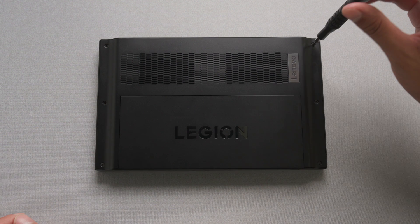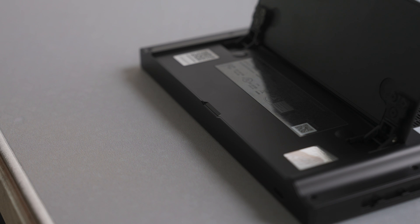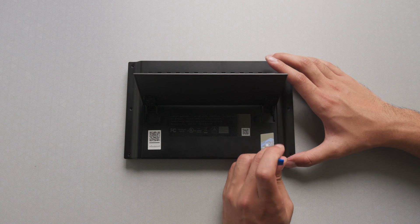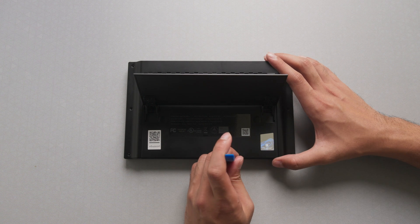Carefully remove the six small screws holding the back panel. Use a plastic prying tool to remove the backplate, starting at the notch under the system's kickstand. Work the prying tool around the edges to release all the internal plastic clips holding the backplate.